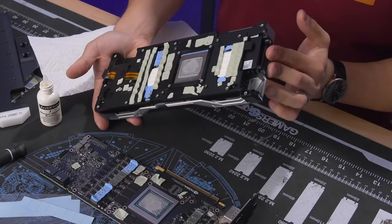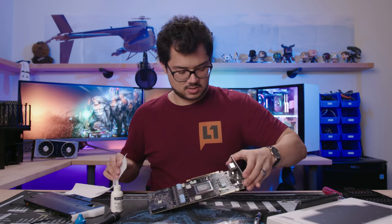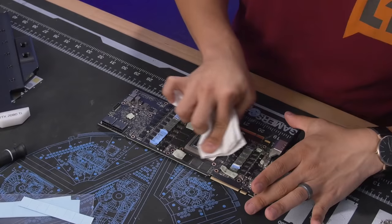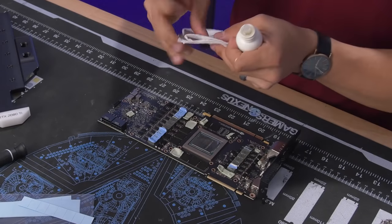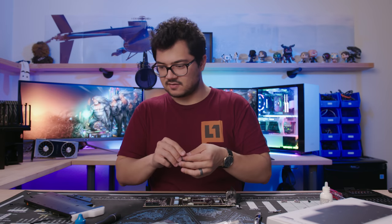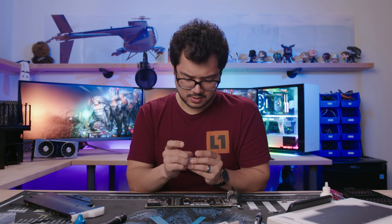We can put the Founder's Edition cooler away for now — I think that's the last we'll need to see it today. I wonder where all the unused Founder's Edition coolers of the world go — forgotten stock coolers, where are they now? All right, clean that chip, let's take these gross pads off.